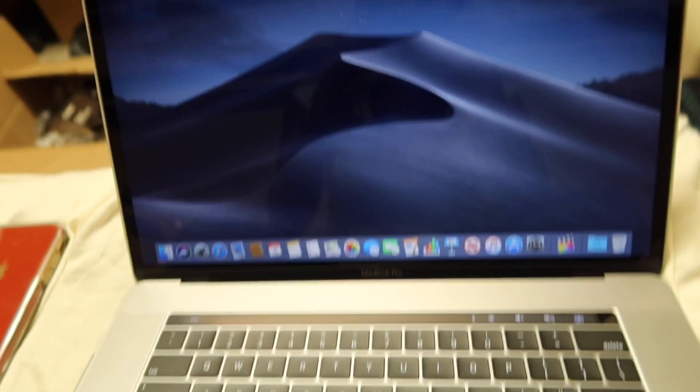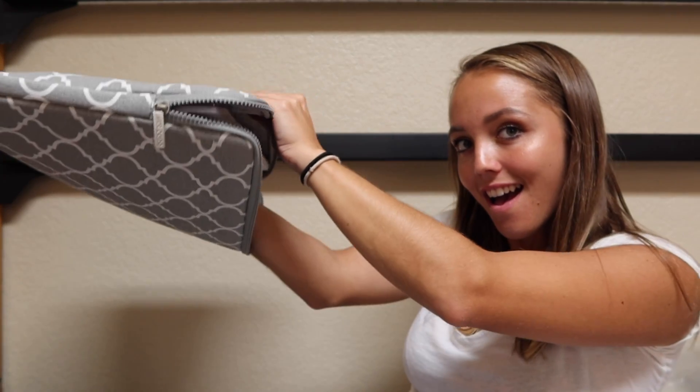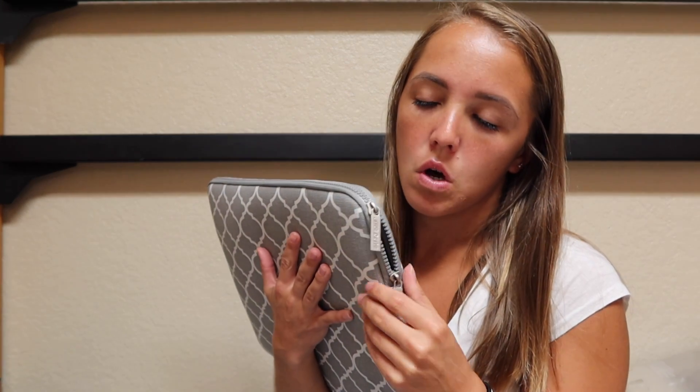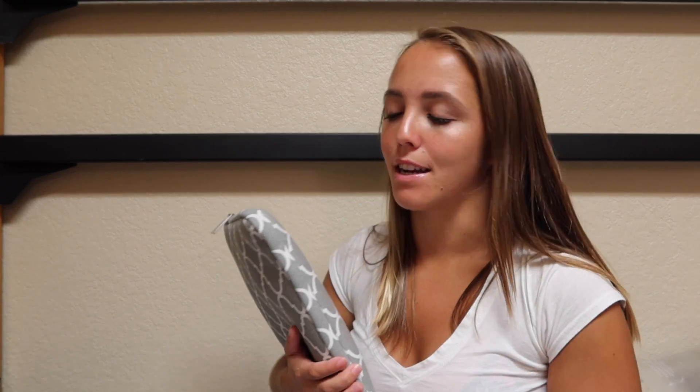I'm going to stop now — you guys have seen it. The last thing I'm going to show you is me putting the MacBook in the sleeve just for fun. This laptop sleeve fits it nice — it's a little loose. I might have gotten it a little too big because I got the 15 to 15.6 inch size and I didn't want it to be too small. It's fine — I could just carry it like it's a textbook.